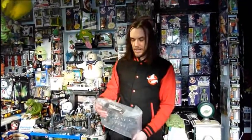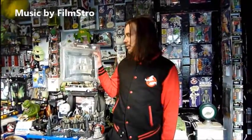Hello, I'm Darren the Magic Ghostbuster. If you enjoyed the video please like, subscribe and check out all my Ghostbusters theme magic videos. In this video I'm taking a look at stage 68 of the Build in Ecto-1 by Eagle Moss Hero Collector. And stage 68 is the body front frame.